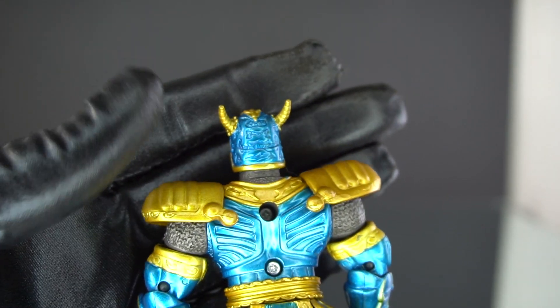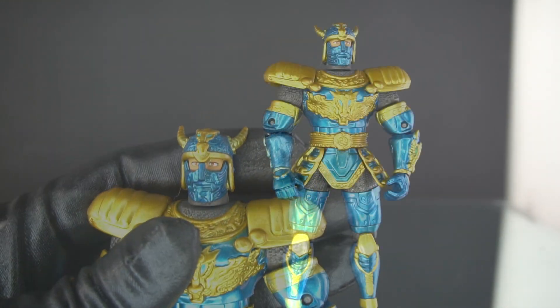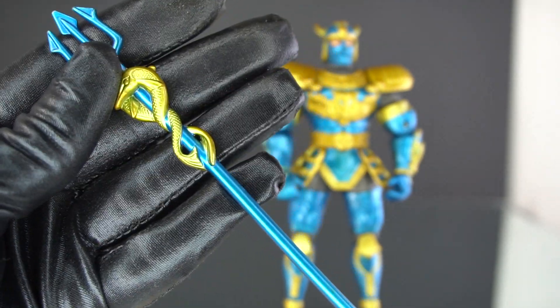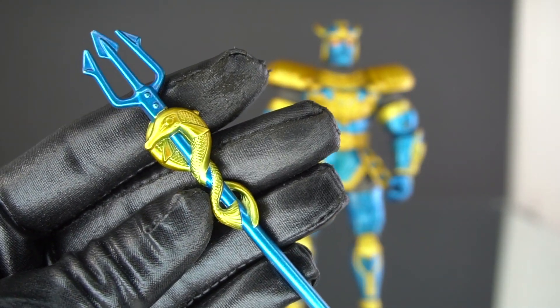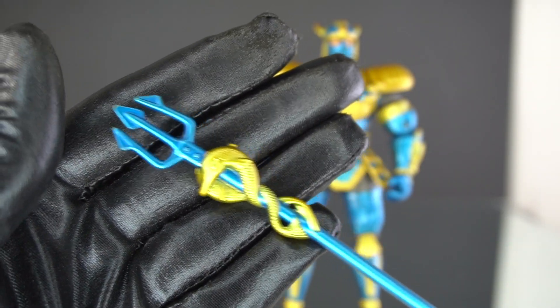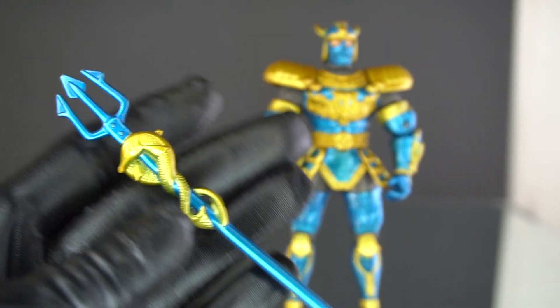The detailing in the back is amazing too. He is packaged with his Barbed Trident — lots of aquatic symbols and fish all around it. It's the longest weapon out of all of them because it's sort of like a lance-type weapon.